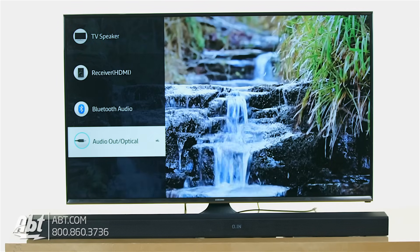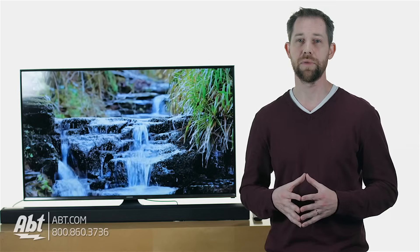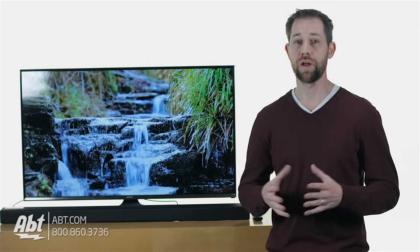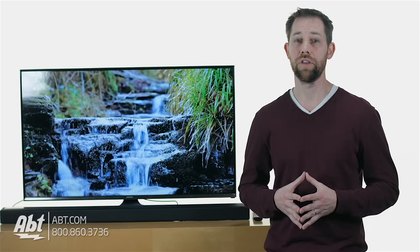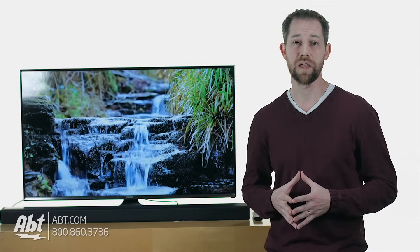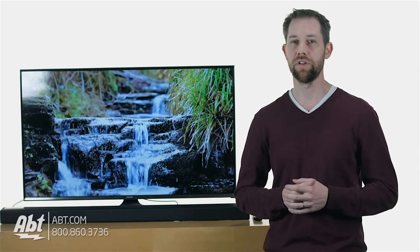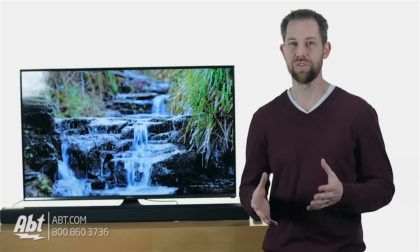Here we're showing you on a Samsung TV, but the menu may look a little different on your set, so make sure to consult your instruction manual. Or if you purchased either of the products from Apt, you actually get lifetime technical support, so feel free to call in to our service department and they can help walk you through these steps as well. We also have installation available by an Apt installer for our local customers if the job winds up just being a little too tough to tackle yourself.